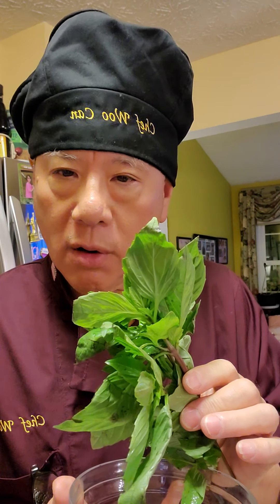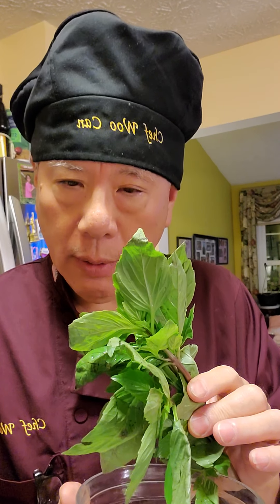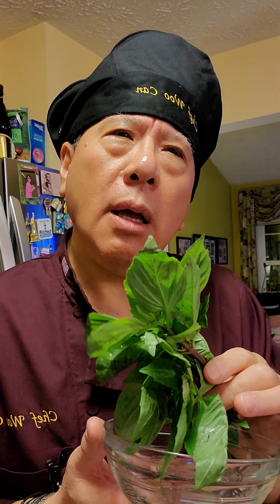Here are the shrimp from Costco — already deveined and they're huge. Now, basil. We have the traditional basil, which is great for things like tomato sauce. But this is Thai basil — it's a little bit different. It's very, very strongly scented and adds much more flavor to the dish. It has a sweet, mellow flavor, but mellow in the sense that it's a little stronger than the typical basil.